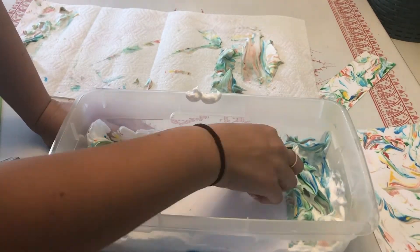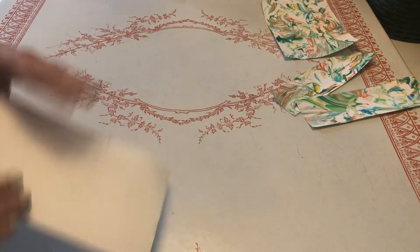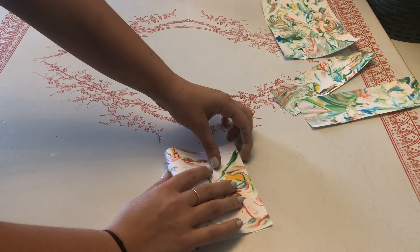Here's a time-lapse video of another one I did. So once your papers are completely dry, then you can get creative with them.